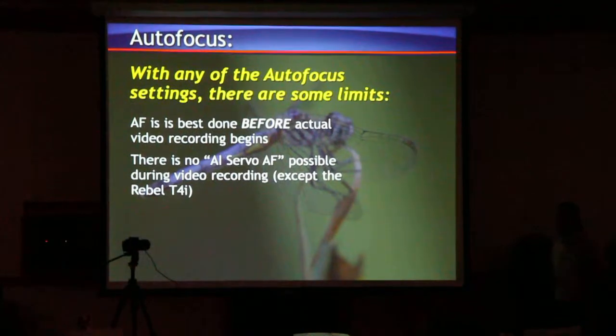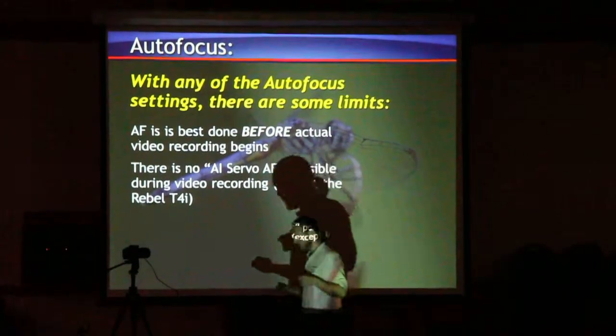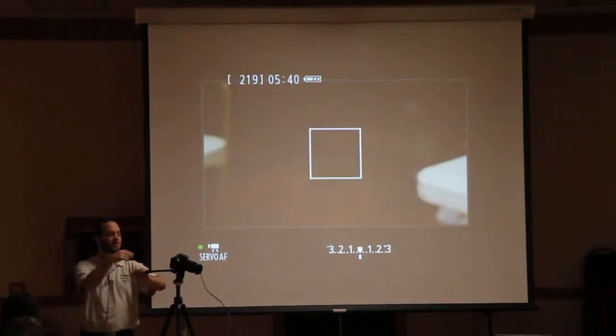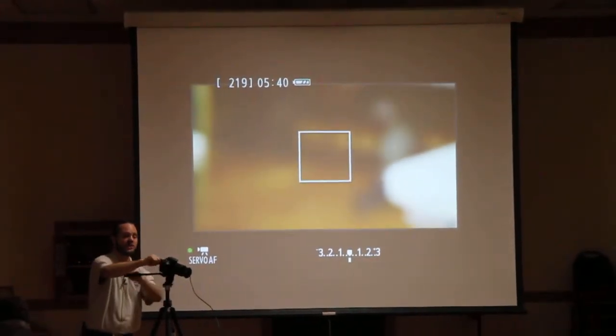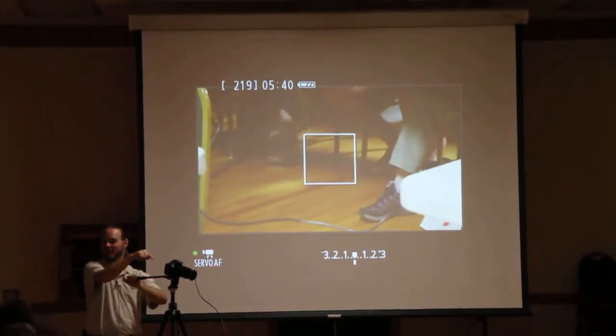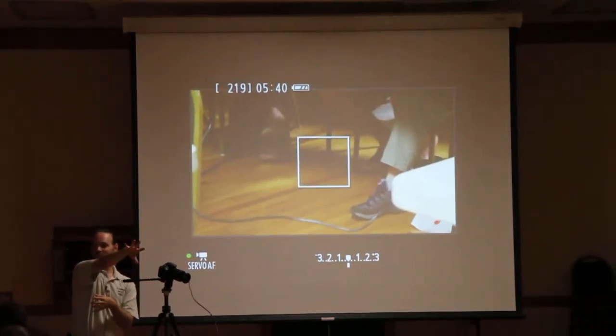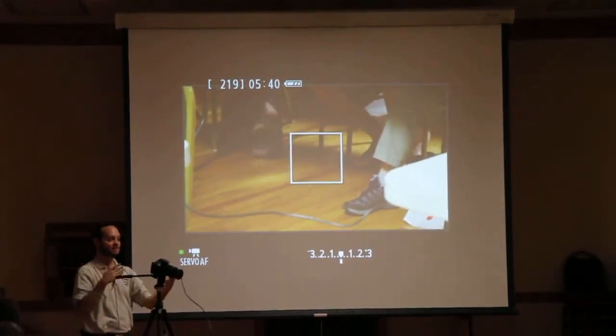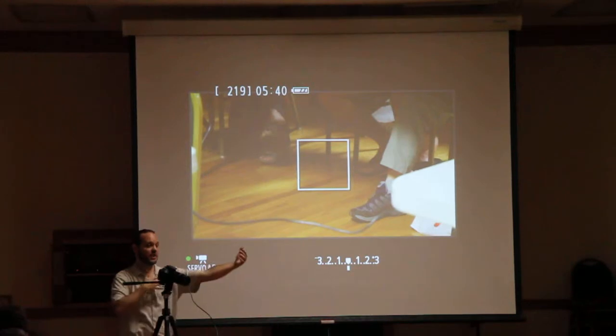The T4i has it. I'll show you how the movie servo AF works in just a second. With the T4i and its touch panel, you can actually touch anywhere along the panel and it will focus there. So it makes it very easy to do rack focus — pulling in and out of different subjects.